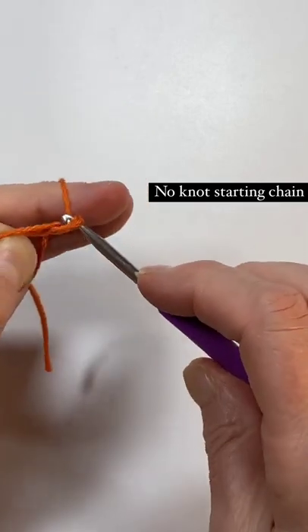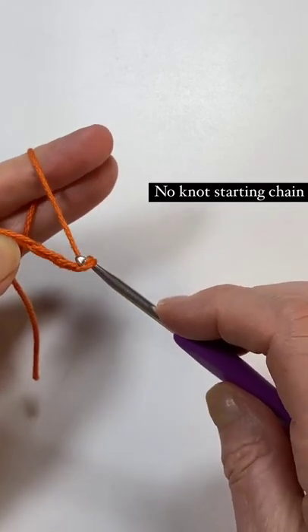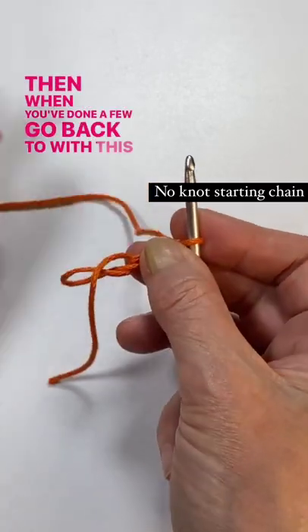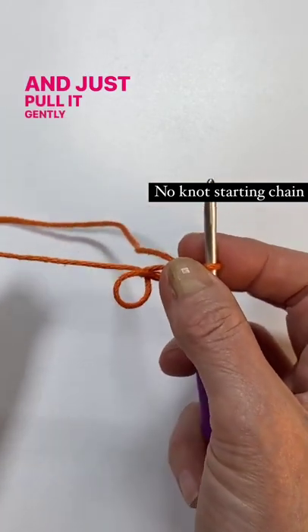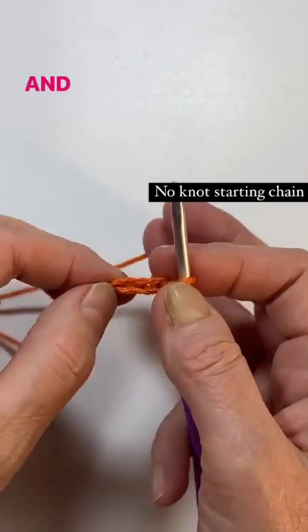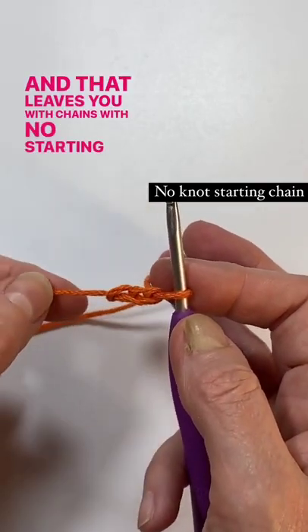Then when you've done a few, go back to the starting end and just pull it gently all the way out. That leaves you with chains with no starting knot.